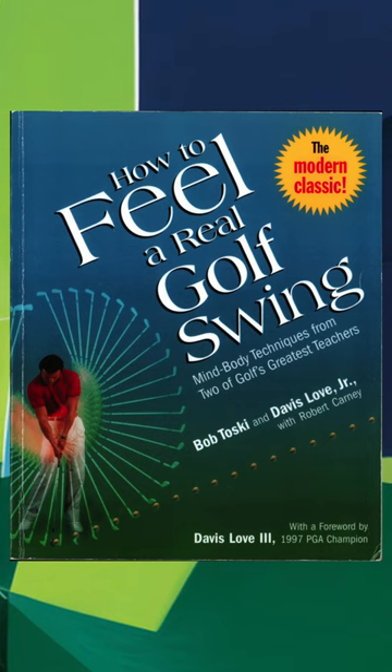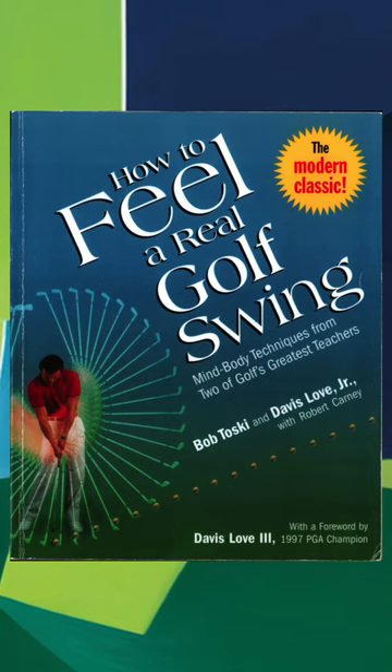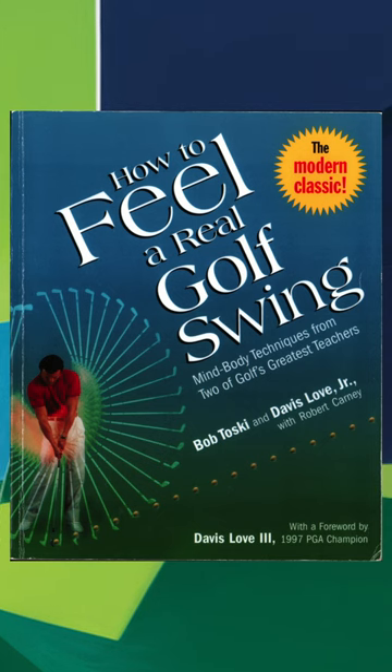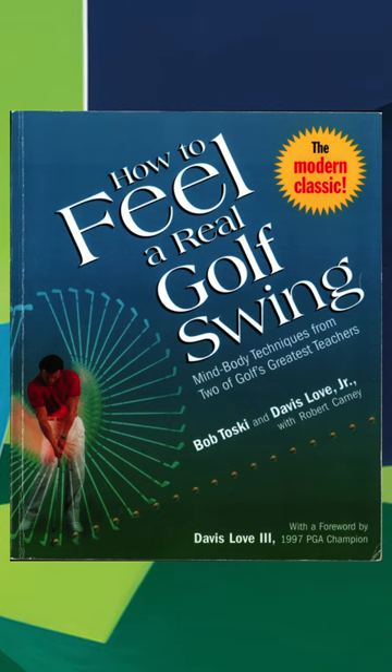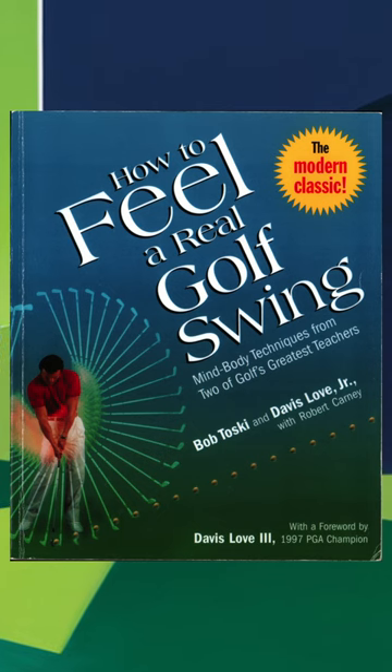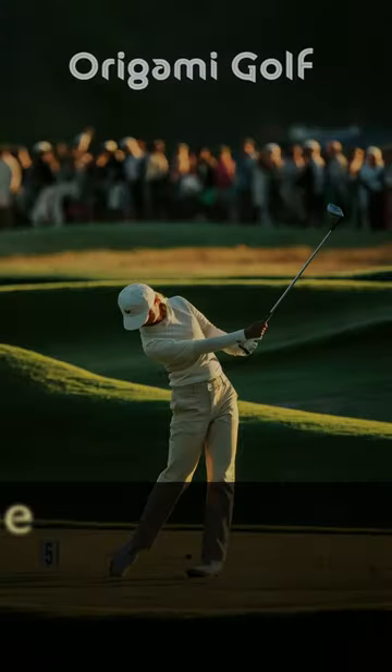Do they not focus enough on the hips, or maybe other golf instructors focus too much on the hips? I don't agree with everything in this book, but nobody does. Honestly, I think most golfers would benefit from reading this book, and I recommend it.